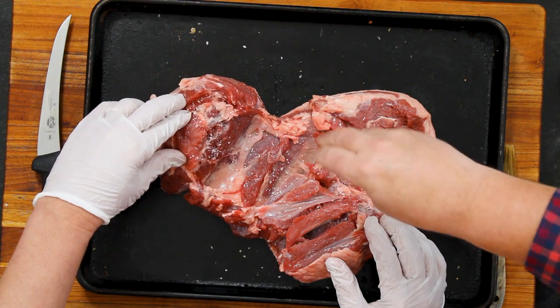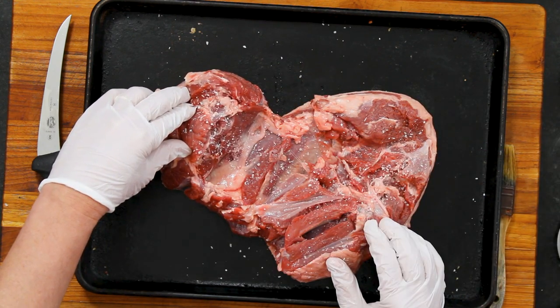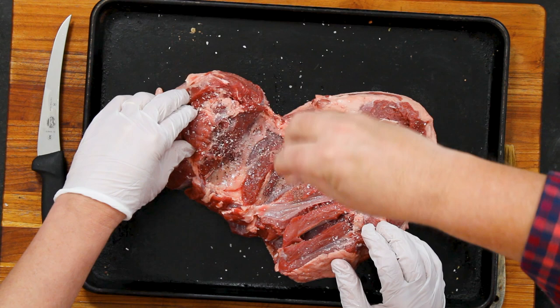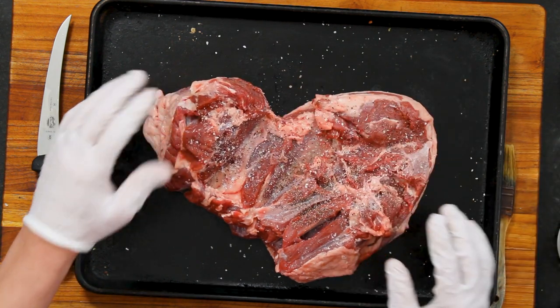We're going to open this up and salt and pepper as we go — really liberal. It's not as traditional as many of the other types of roasts, but it's just as spectacular, and when done right, just as delicious.